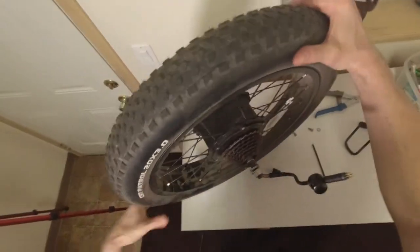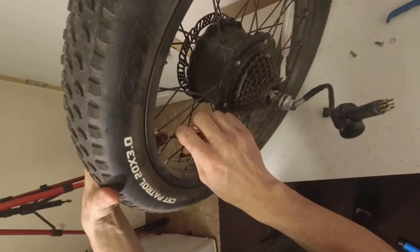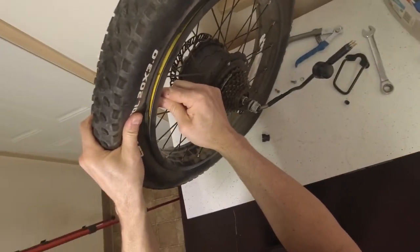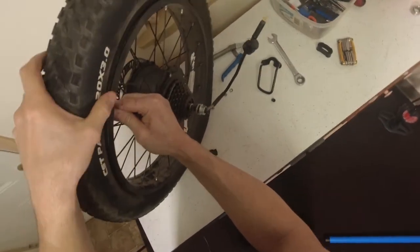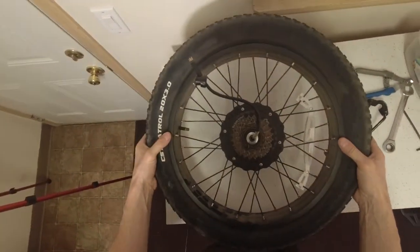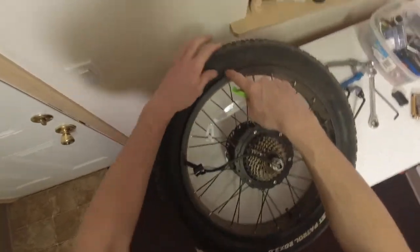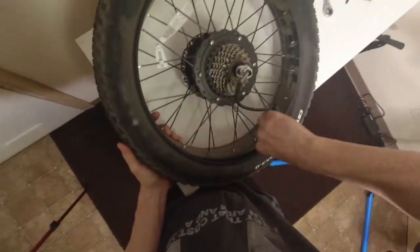Once you have the big wheel off, undo the valve cap and grab your four millimeter to let all the air out. Nothing like the smell of stale inner tube air — I always think that smells like you're at the fish market. Once you've got a good amount of air out, you don't need to let all of it out. Clear off your work area, grab one of your tire levers, and you always want to go opposite the valve.